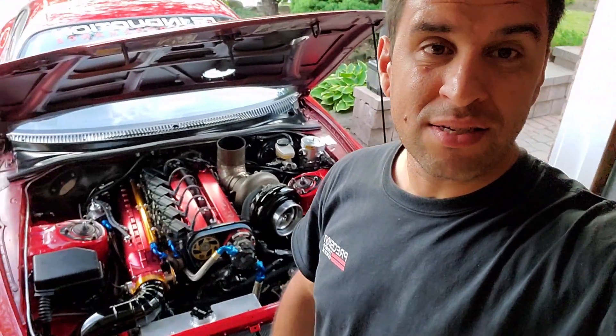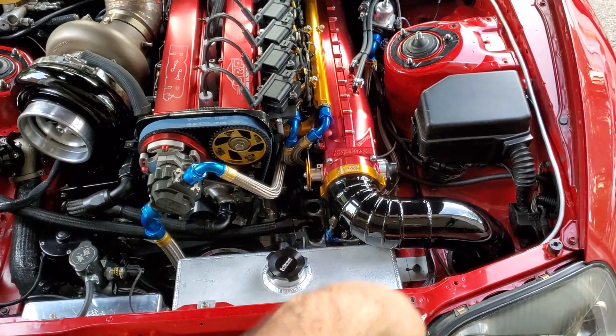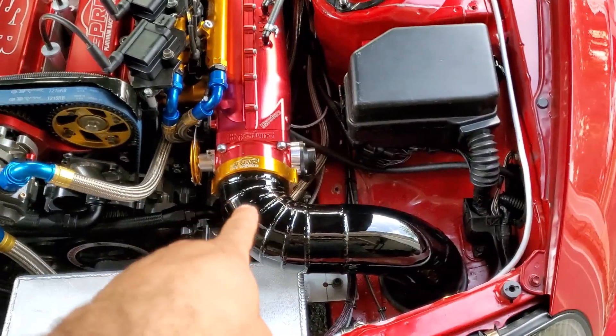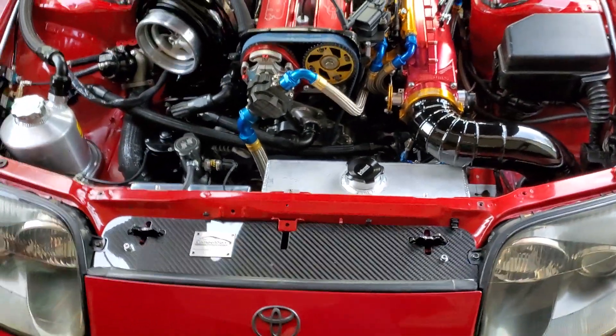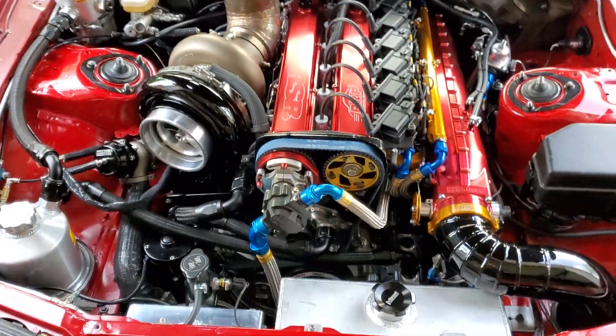Hi everyone, welcome back to the channel. I've never done a proper video explaining all the mods of the engine in good detail - every single part and the whole purpose of the upgrades. The engine is pretty much complete, it just needs a tune, so before we take it to the tuner I'd like to share all the parts and changes we made and the benefits of all that. Renee and Jared did a great job - we put some pie cuts and it's going to the intercooler. Today we're going to go through the whole setup and explain specs from top to bottom.